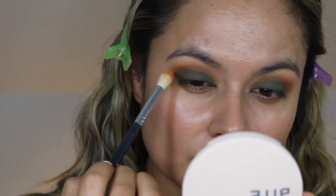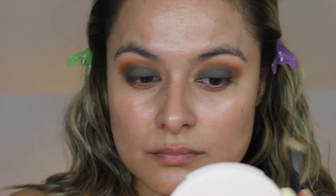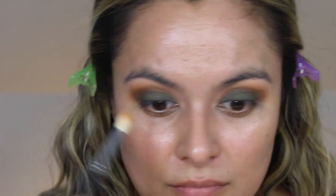After applying the shade Tumbleweed, I went back and dipped into the shade Poppy, which we've used before, and I lightly dusted some of that on the brow space — but definitely kept it nice and low. I'm going to do the rest of my complexion off camera and then I will be right back.